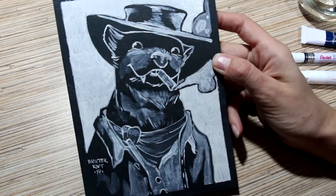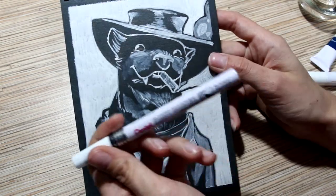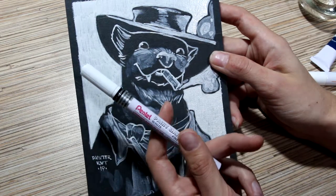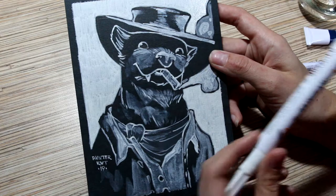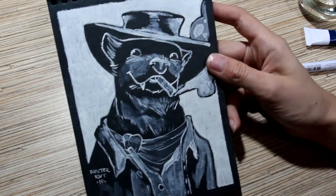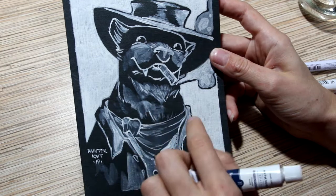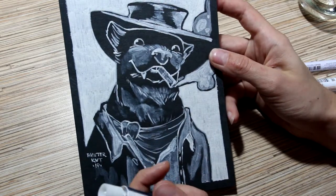So guys, this is it — this is the final result: my Mink Eastwood. It turned out really cute, despite the Pentel situation. Maybe it's just my marker that wasn't good. If you've had a similar experience, write me in the comments — whether it was good or bad. I actually love the cheapest marker, because three layers at the background make an almost solid white coat. And I like these cheap acrylics too — they're really pretty, have a nice structure, and dry really fast.